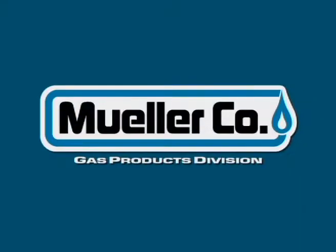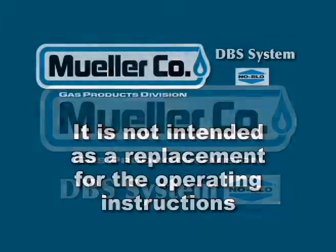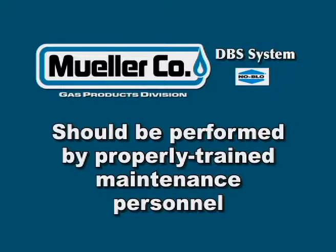This instructional video will illustrate the recommended procedure for using the Mueller DBS system from the Mueller Gas Products Division. It is only to be used as a training aid. It is not intended as a replacement for the operating instructions or repair manuals. DBS operations should only be performed by properly trained maintenance personnel.